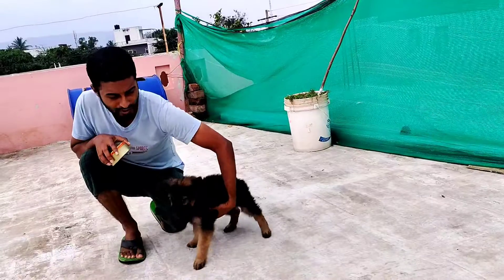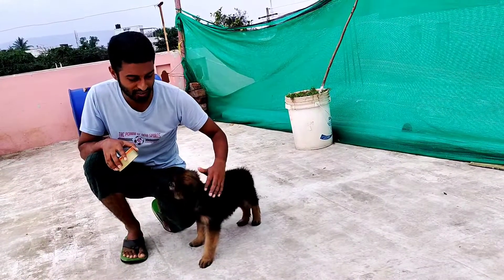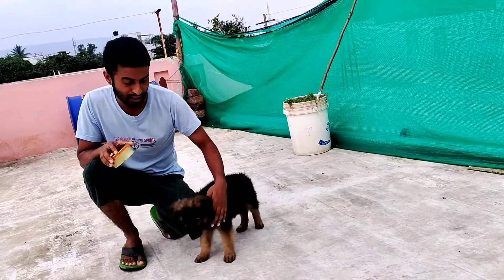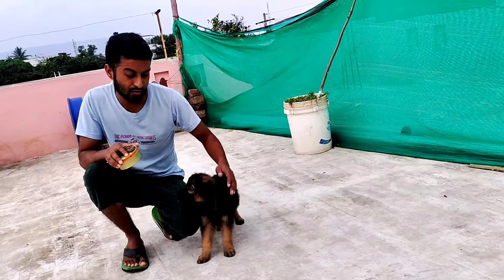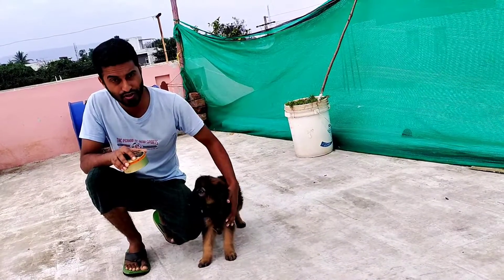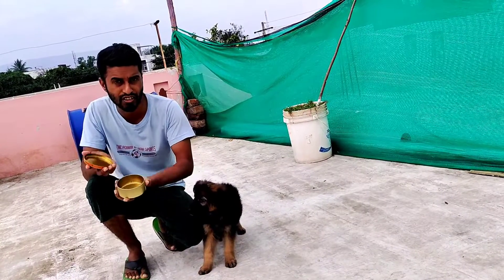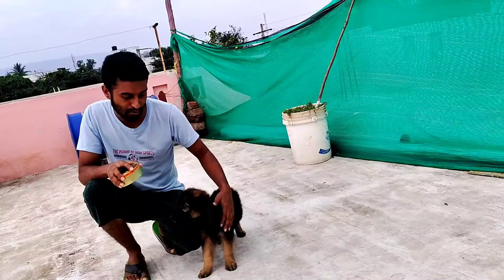This is our puppy. His name is Caesar, almost two months old. Now we are going to train. We will use the dog biscuits and the food in the morning.